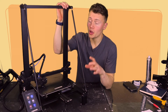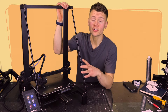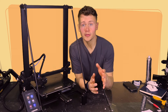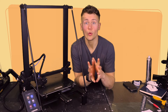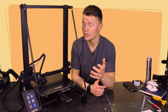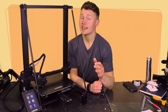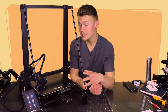I've now had the Longer LK5 Pro for over a month and I've been printing with it pretty much solidly. It's done over 500 hours of printing, so I'm pretty confident that I know what's good with this printer and what could use some improvement. Longer were kind enough to send me this printer for free, but I won't be holding any punches. The good news is I've been quite impressed with this machine.